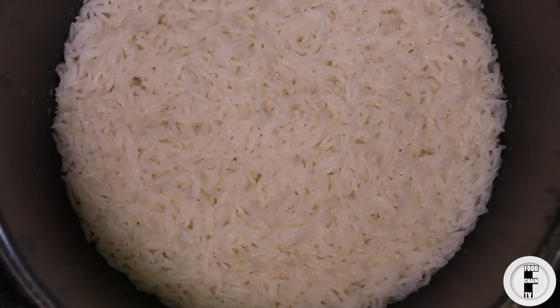And here we have our perfectly cooked basmati rice. You can do this with any white rice — long grain white rice, jasmine rice, basmati rice. Brown rice is a different game, but any white rice you can cook in a pressure cooker using this method. You basically put in the rice, put in the amount of water you normally would — usually one part rice to two parts water — cook on high pressure for three minutes, and then let it rest for seven to ten minutes before you open it up.